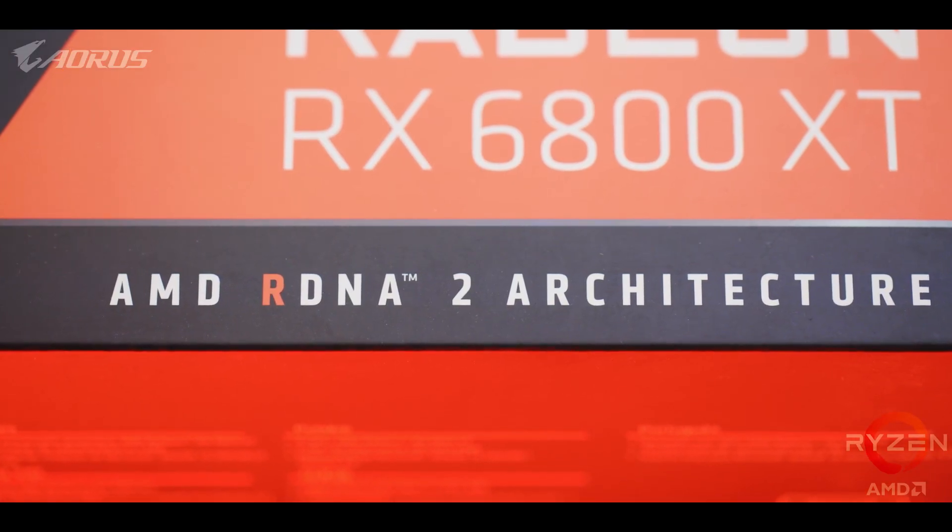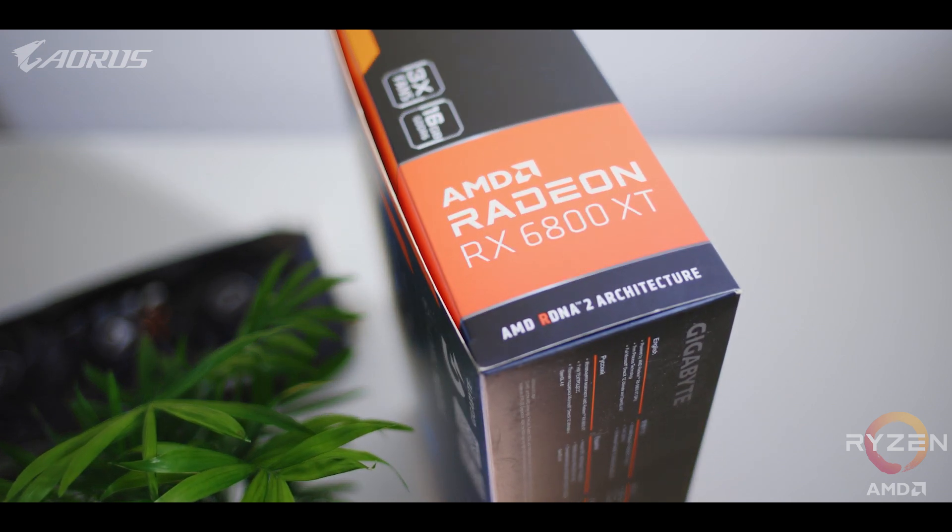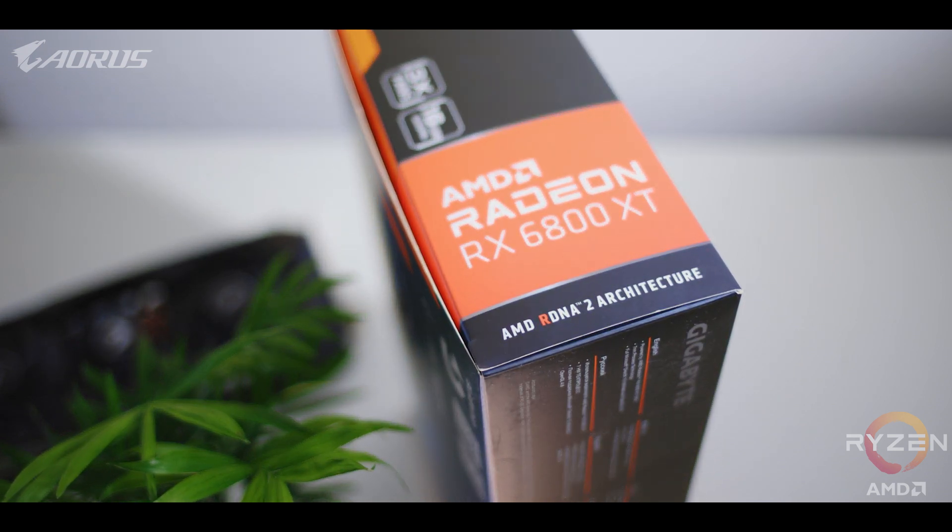Let's set the stage for the 6800 XT, because it's a huge deal for AMD fans and gamers in general. It is using the new RDNA 2 architecture and the new Navi 21 Core, known as the Big Navi. This is big news because it's allowing AMD to finally compete with the best NVIDIA has to offer, and we've been waiting for this moment for years.